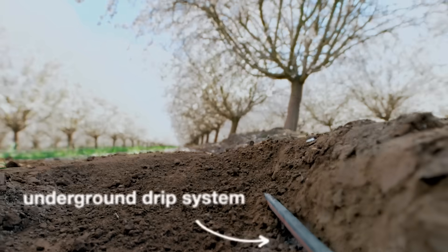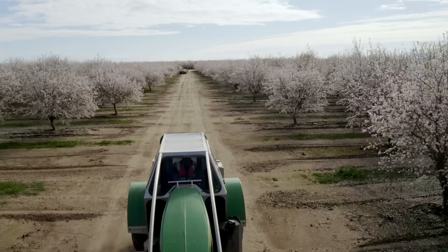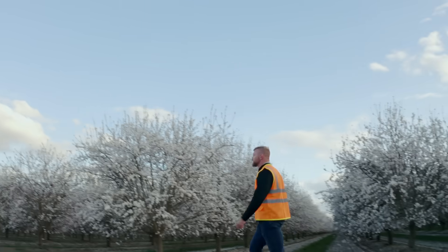Alongside these regenerative practices, we're also doing tests in subsurface irrigation and off-ground harvesting, because we are determined to make almond farming better for our growers, better for you, and better for our world.